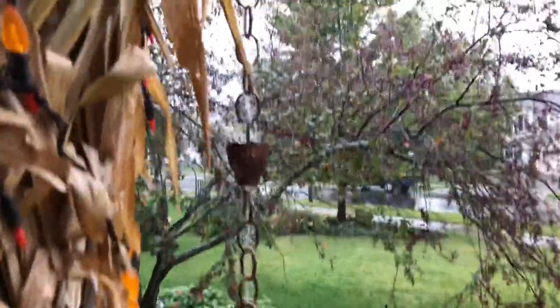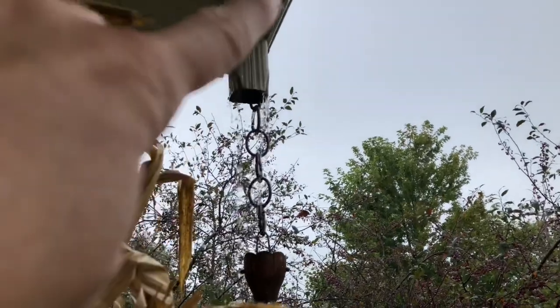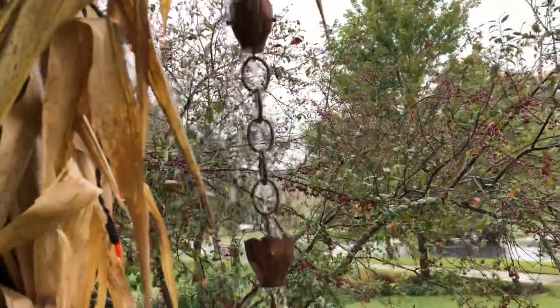What I'm curious to see is how it's going to do through the winter with ice formation. I will definitely update you then. But I'm going to flip this around and show you what it looks like right now. The only thing I'll do is add a copper piece at the gutter attachment — really easy to do, no big deal.